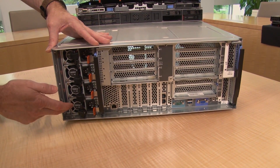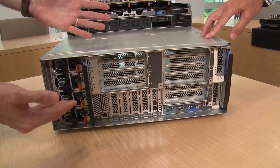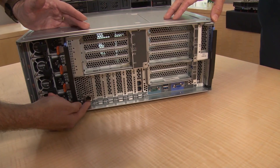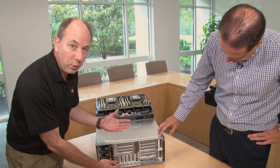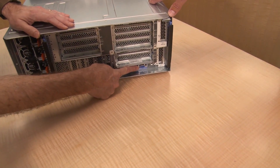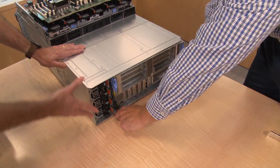At the rear, there are four hot-swap power supplies available in 1600W or 1100W varieties, configured as N+N redundant — the system can tolerate two power supply or utility power connection failures and keep operating. There is a dedicated management port for remote management. The LOM adapter is available in six variations: one or ten gigabit, dual or quad port, with ten-gig options in SFP+ or RJ45. There is also a serial port, two USB 3 connections, and a rear VGA port.